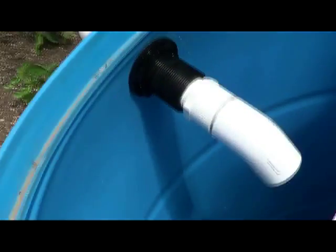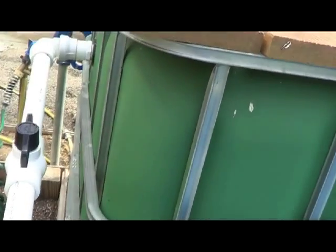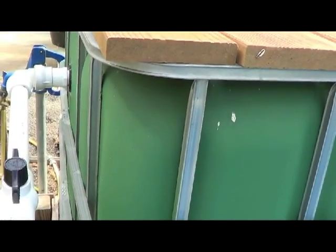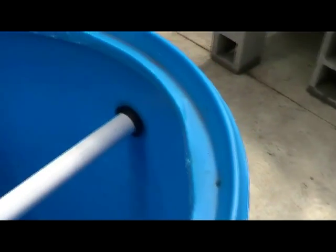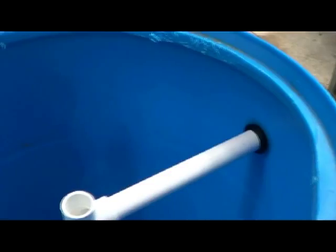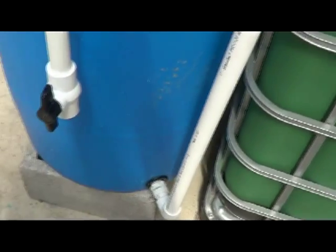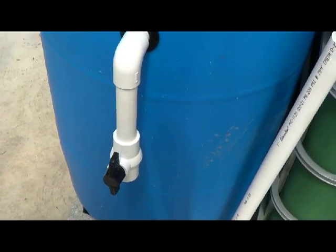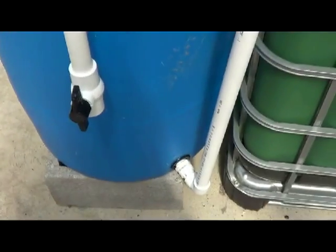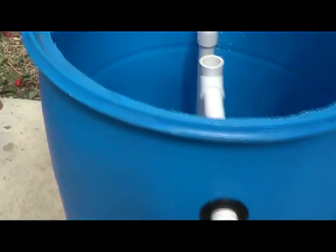I do have a bulk fitting there, and another bulk fitting there. I've got union seals there, there, and there. At the bottom I've got two bulk fittings, and that's what I used — a combination of bulk fittings and union seals. I would use union seals more, but I didn't have any more and I already had bulk fittings from another project a year or two ago, so I just used them since I had them.